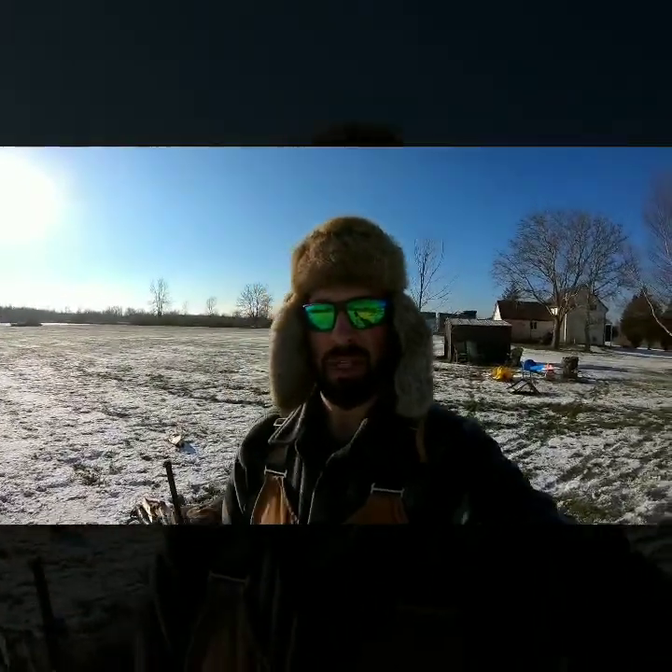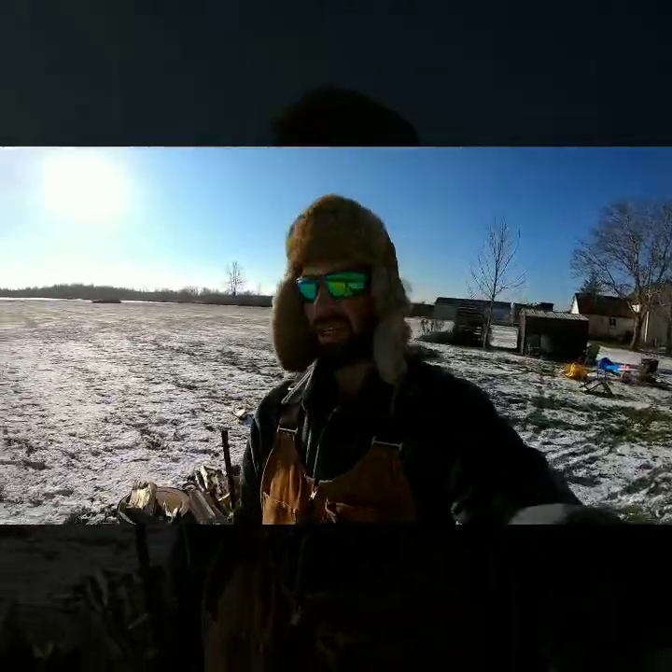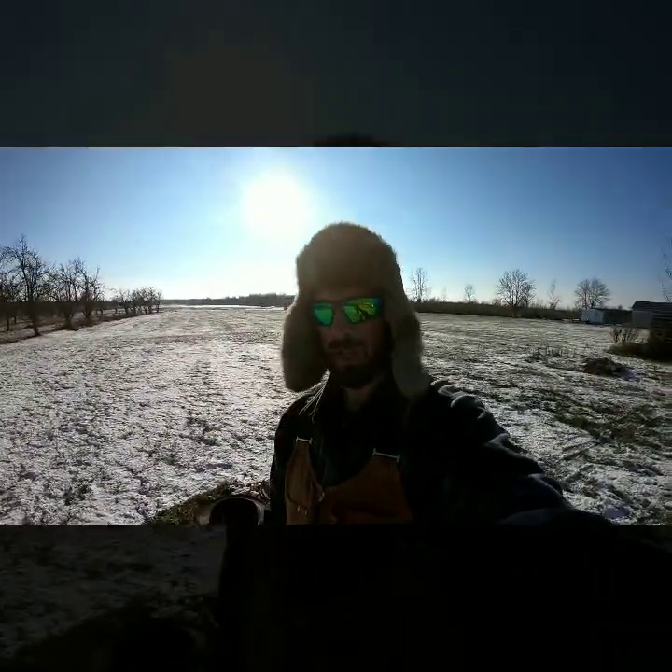What's going on? We're out here today, Sunday December the 9th, 2018. Beautiful day outside, a little bit of snow on the ground, campfire rocking.